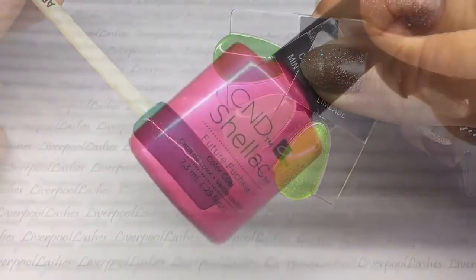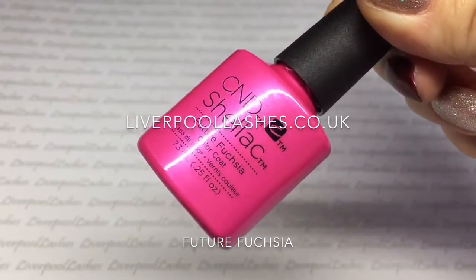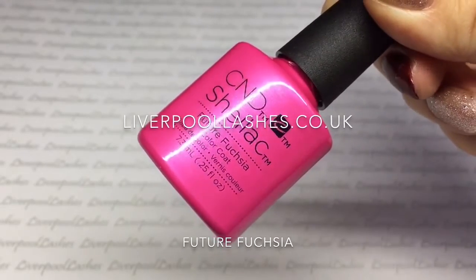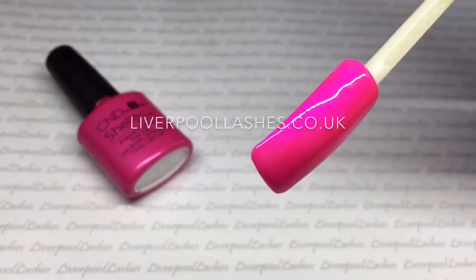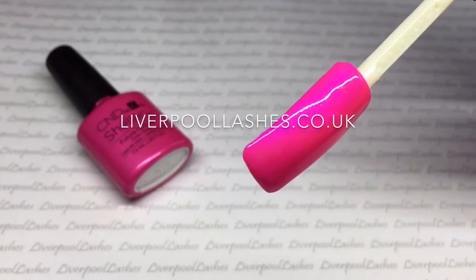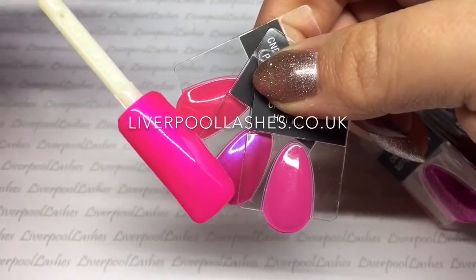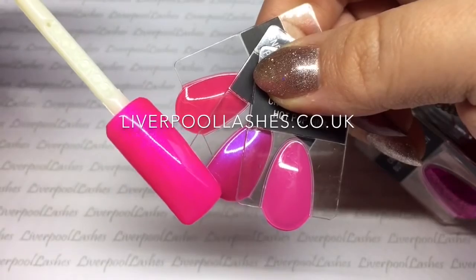Now I'll show you probably my favourite from the collection. This is Future Fuchsia and this is exclusive to Shellac. It's an extremely bright pink, it's got a blue tone to it and it's just absolutely beautiful. Comparing it to the existing pinks we've got Pink Bikini, Tutti Frutti and Hot Pop Pink.